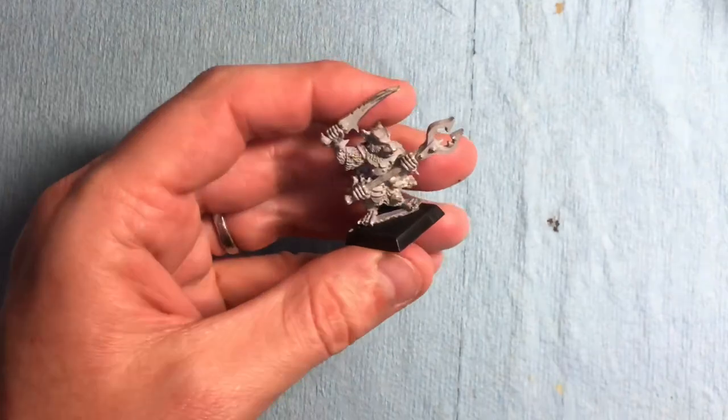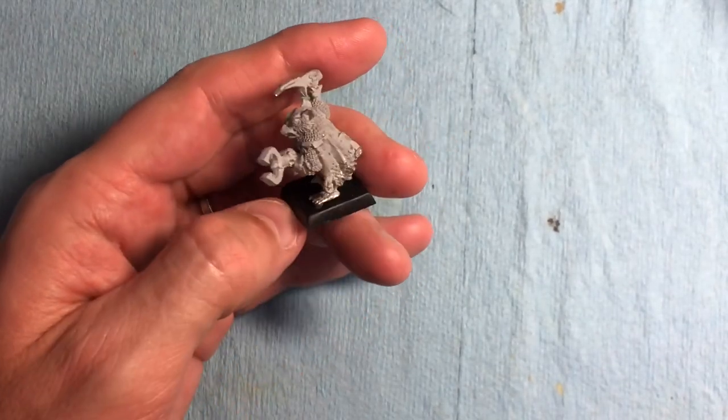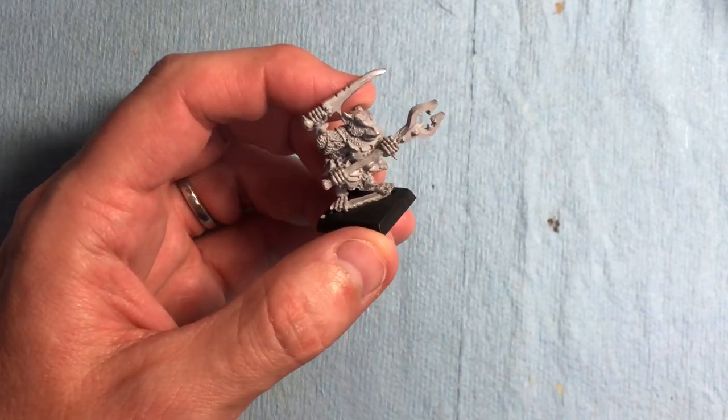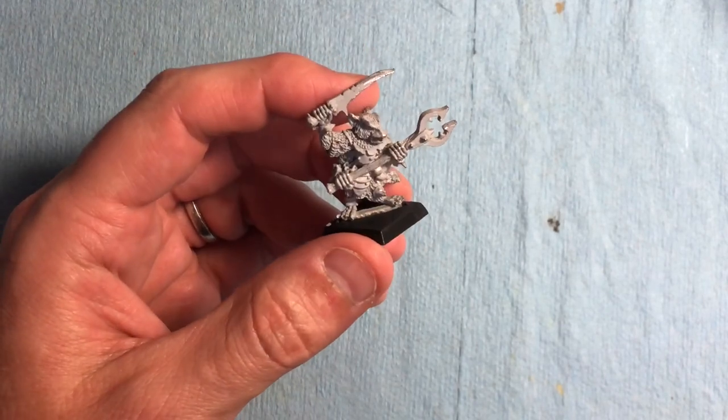I've got Throt the Unclean - he's one of the characters for the Skaven army, a very iconic character with his man-catcher. He's quite cool. I need to prime him up and he's ready to go, so I'm excited about that.